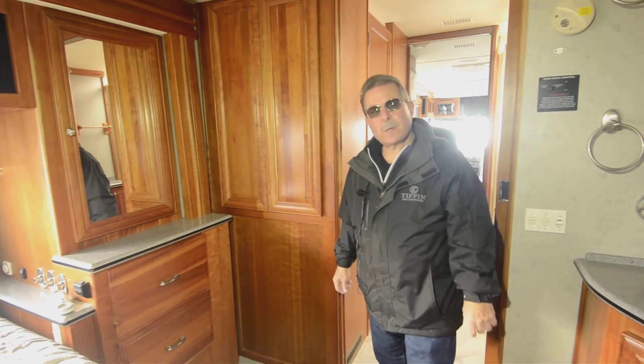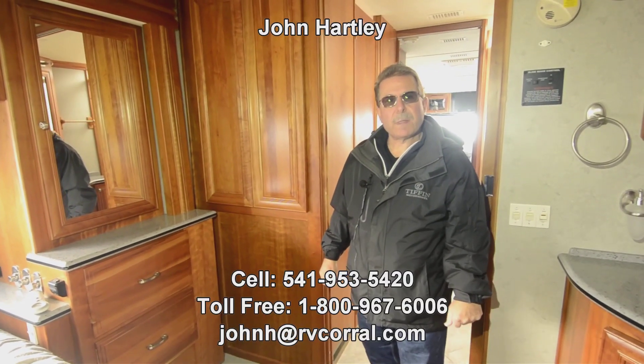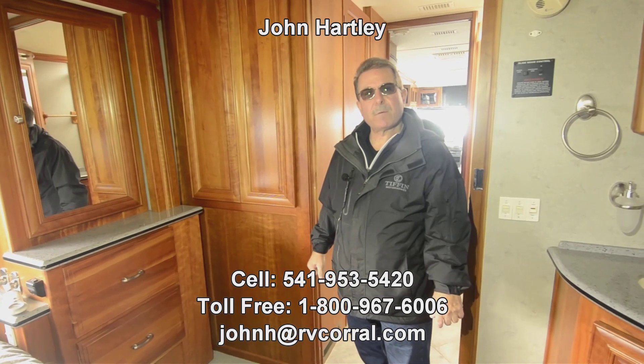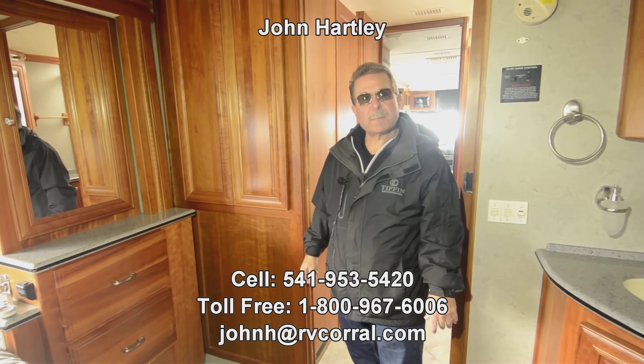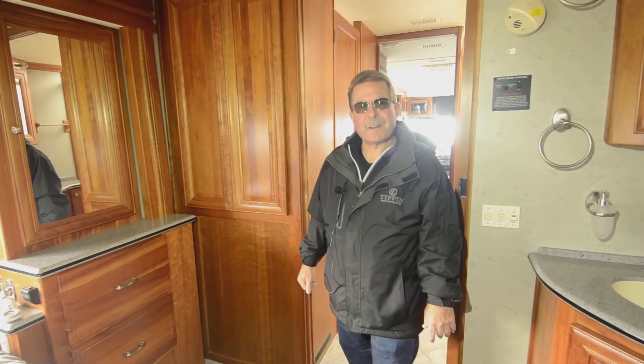My name is John Hartley. One of the best ways to reach me is my cell phone — that's 541-953-5420. Call or text me if you have other questions about this RV. Thanks for taking the time to watch this video.